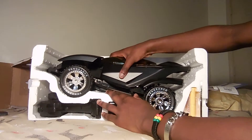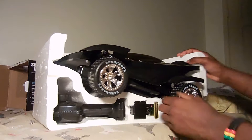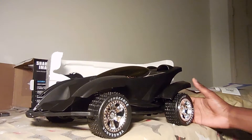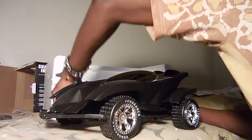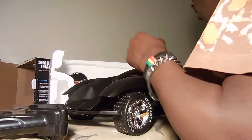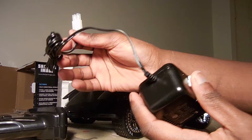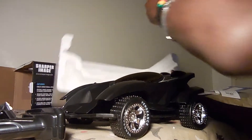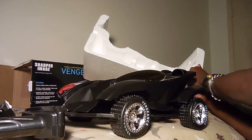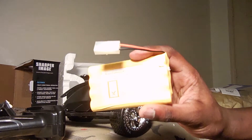So, this would obviously be the toy car. I never really had a toy car as a kid, so this is kind of a cool excuse for me to use one. This is the remote. I believe this is the power cord. And it does have a battery pack, so that's cool.